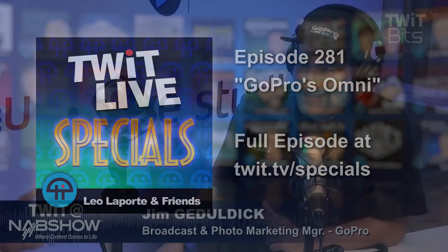Joining me right now is Jim Godaldic. He is a cinematographer, but he's also with GoPro — he's the broadcast and photo marketing manager at GoPro. And look what you brought us. I brought Omni.